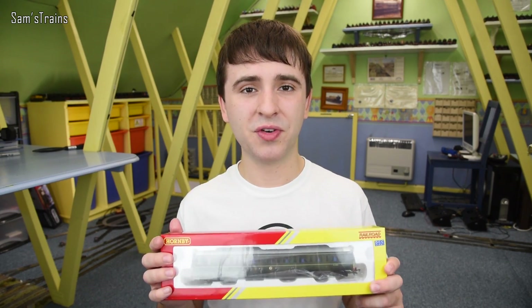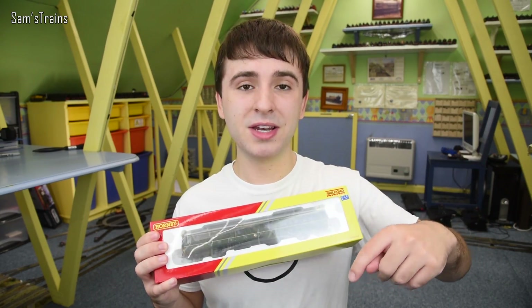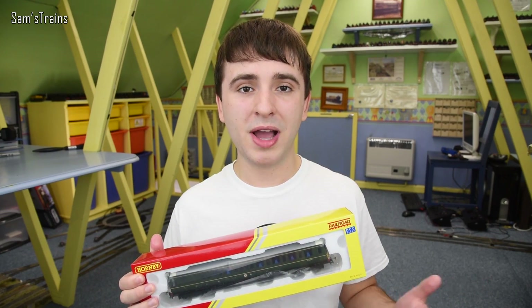You can buy this from Hattons for £56 I think it was. £56 — I've seen coaches which cost almost that. I've put a link in the description if you want to check these out. They really are good for that money and as we're going to see there's a fair amount of detail for the price.